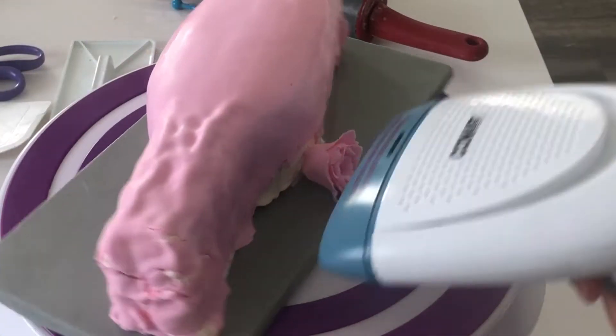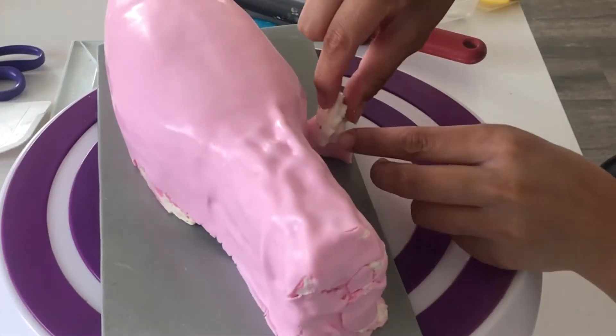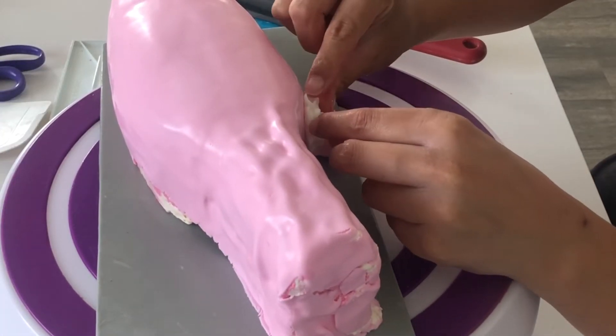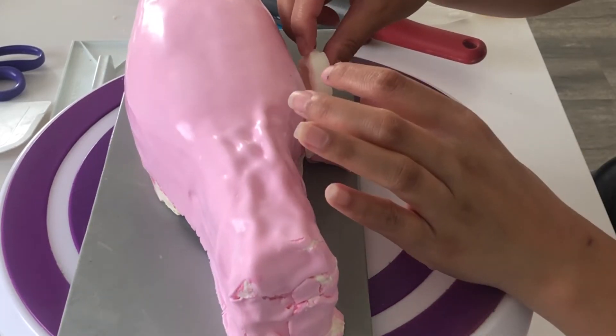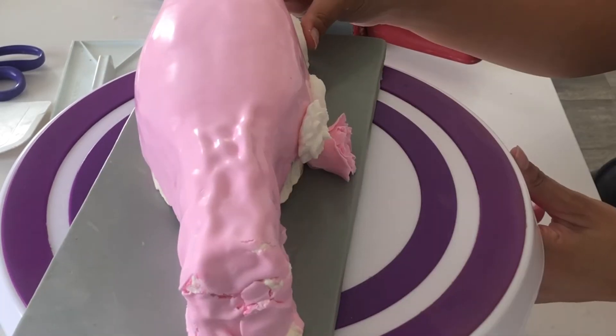If you don't have a steamer, you can easily use water. I'm placing on various flowers in different mediums — some royal icing flowers which I made earlier, and a large flower made out of wafer paper.